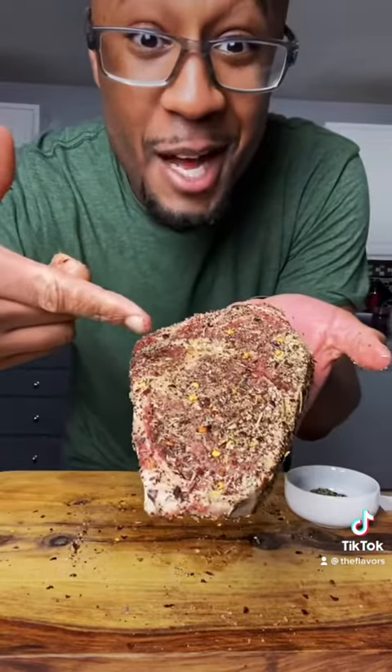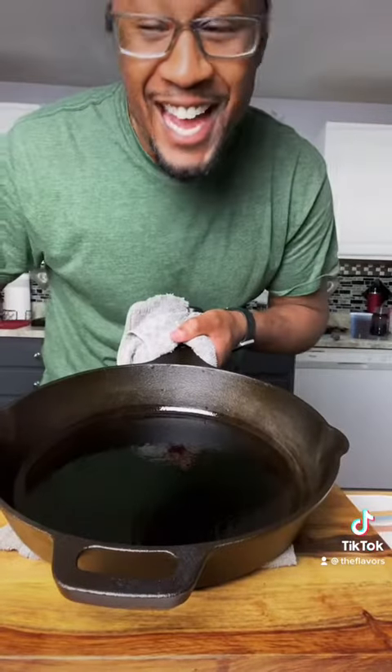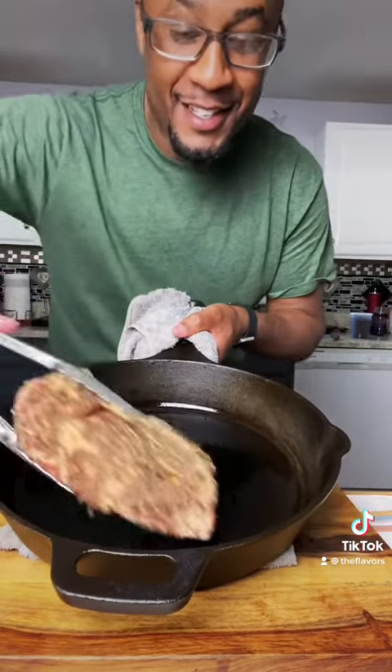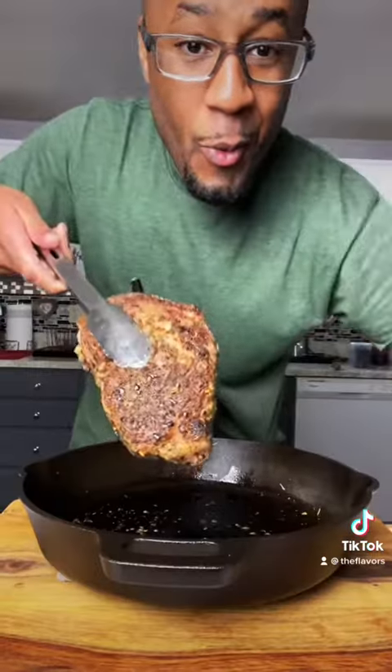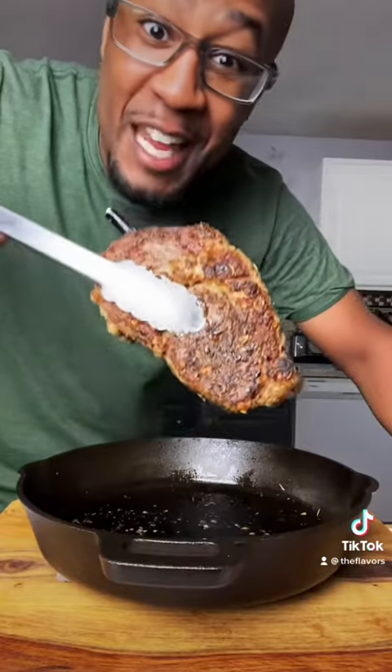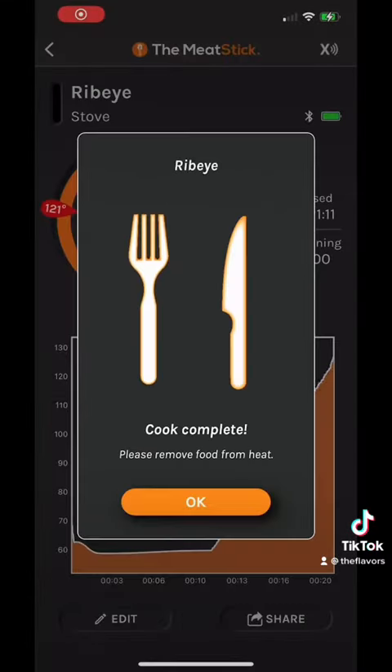Now you can't tell me where the seasoning is — because look at that. Perfect. To your smoking hot cast iron, add your steak. Now give your station a wipe down and let the Meat Stick Mini do the work. Once you develop that beautiful crust, give it a flip.